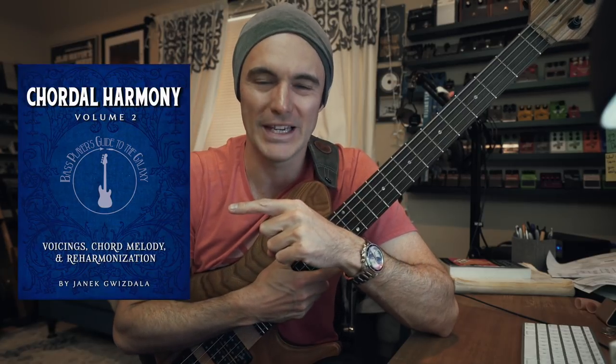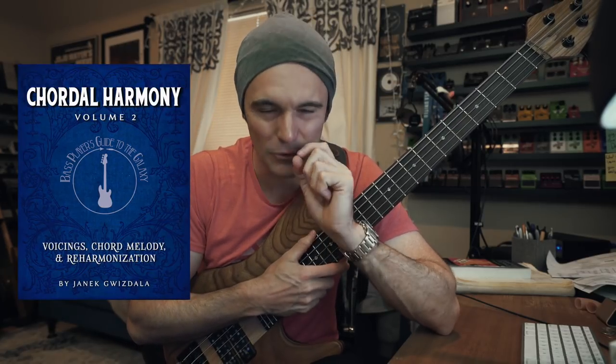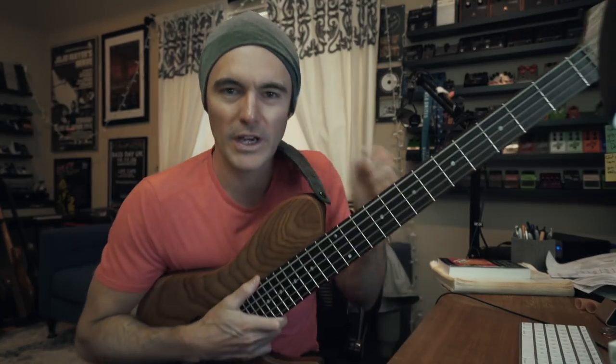I'm so psyched to tell you that on March 1st, Chordal Harmony Volume 2 is being released. We're doing something a little different and special with this one as well — you'll have to wait until March 1st to see exactly what that is. But as always, all the books are linked below. Now let's get to the lesson!